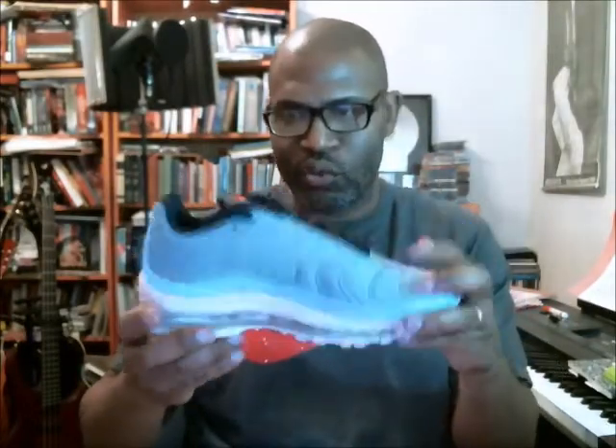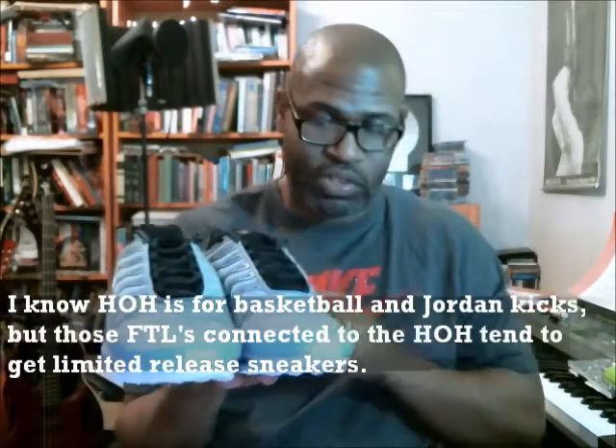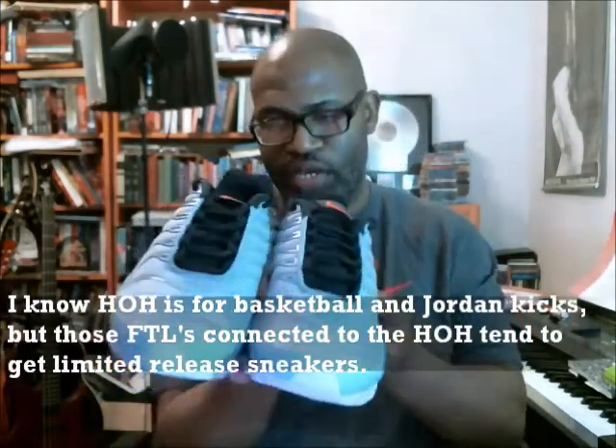I know for a fact that this shoe is not everywhere. I've seen it at smaller accounts like City Gears and places like that, but I've not seen these. It's kind of like the Layer Cake pack. I've seen them at City Gears, but I haven't seen them at Foot Locker and things like that. They haven't even been at our House of Hoops, so I haven't seen it at the House of Hoops. But this is a size seven, like I said.